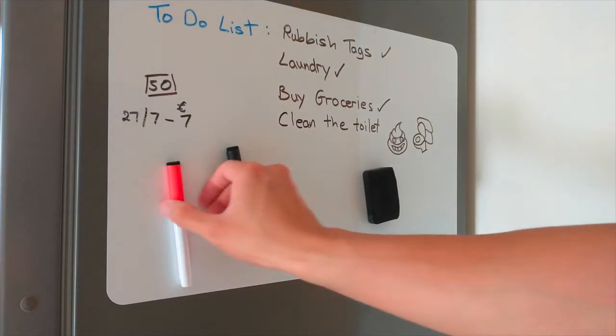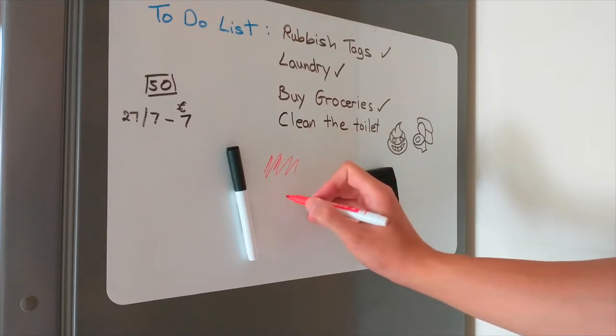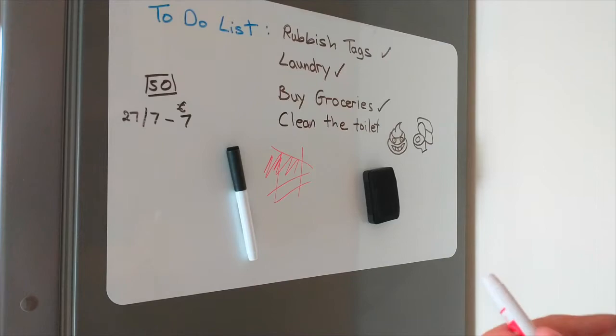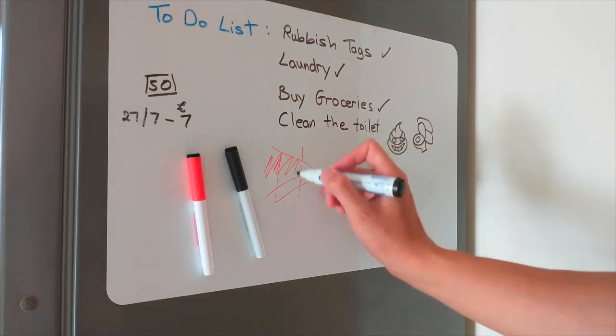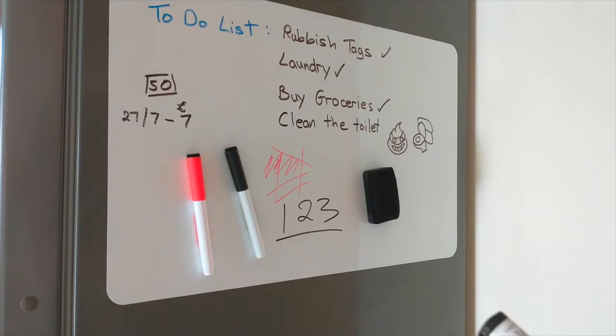It sticks back on — it's really handy. What I find is that these markers are fine tip, so if you want to make it more clear, I would go for the thicker markers like these ones. These ones are much better.